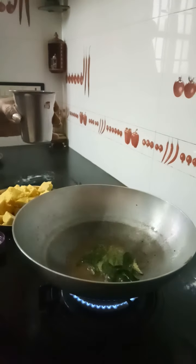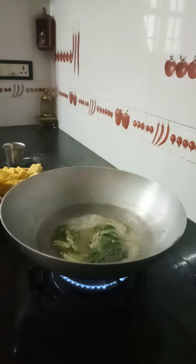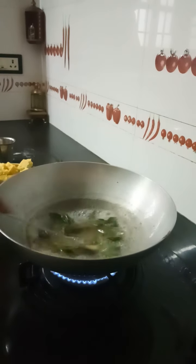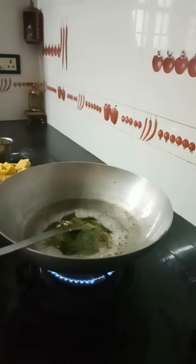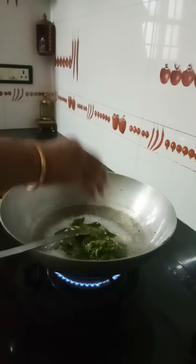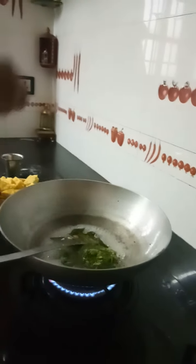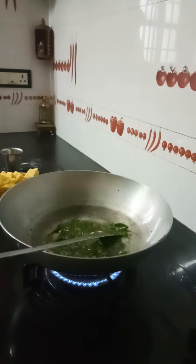Once this is done, take half a glass of water and pour in the water, and one spoon of sugar. Now allow the sugar to melt. In the meantime, I have cleaned the coriander leaves — I use fresh coriander leaves, but I always ensure that it is cooked in some form.